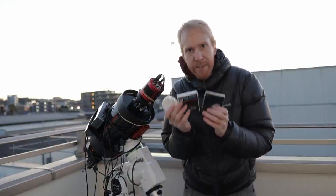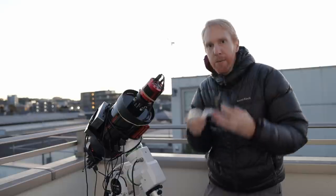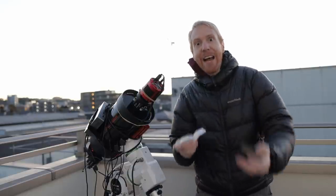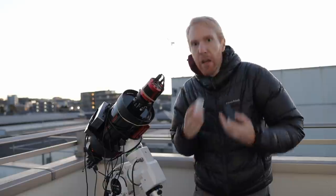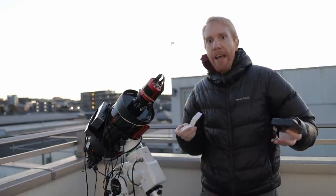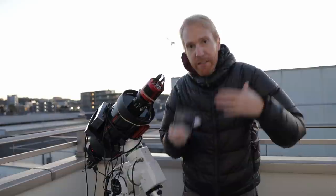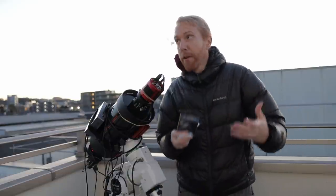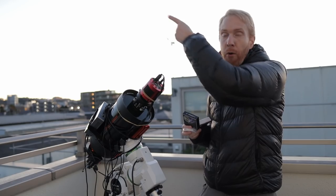Or do you need a narrower filter that lets in less light pollution but is more affected by bandpass shift? Where is the sweet spot? I don't know, and I want to test it. That means testing each filter in exactly the same conditions, on the same target, with the same framing and good focus — which basically excludes long integration times.